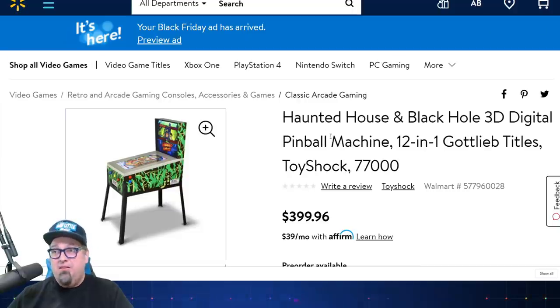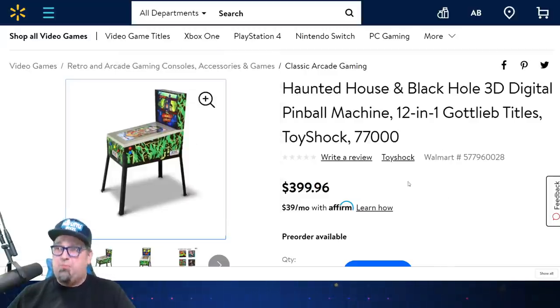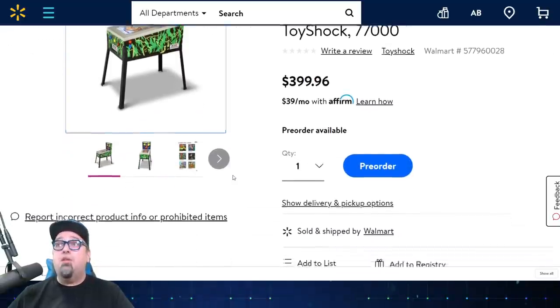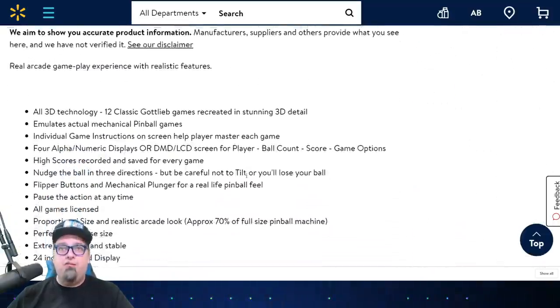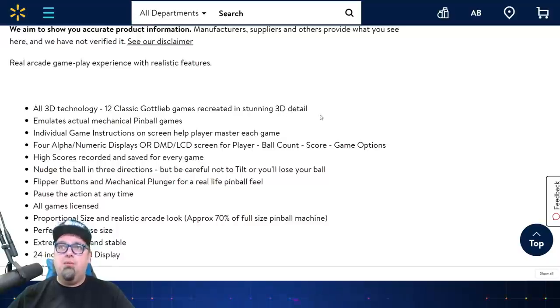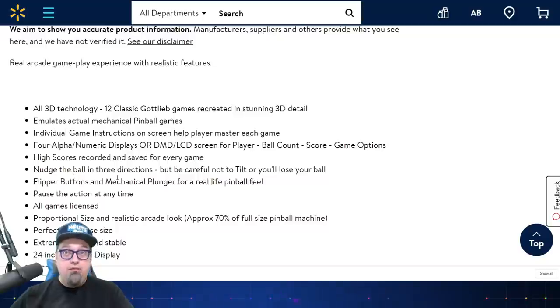What does this cost and when does it come out? It is $399 — let's just say $400 plus tax. It's 12-in-1 Gottlieb titles by Toy Shock. This is supposed to be coming out in just a few weeks, the beginning of December from what I understand. It features all 3D technology, stunning 3D details. The games are redone in 3D. It emulates actual mechanical pinball games. There are individual game instructions on screen, high scores recorded, and you can nudge the ball in three directions — but don't tilt it or you'll lose your ball.